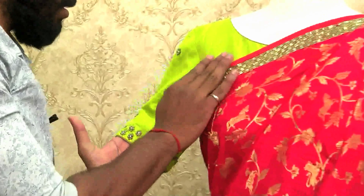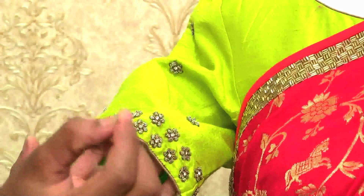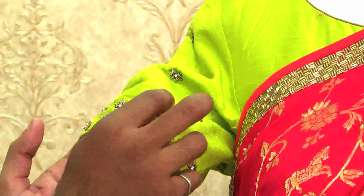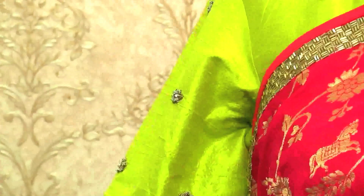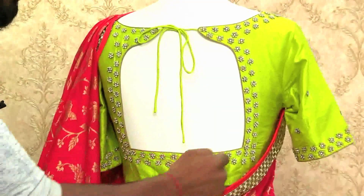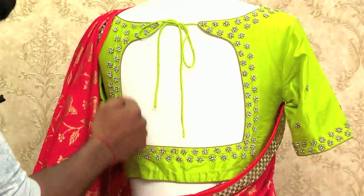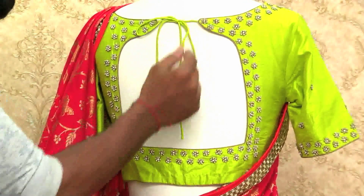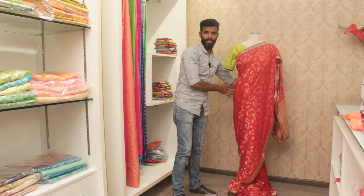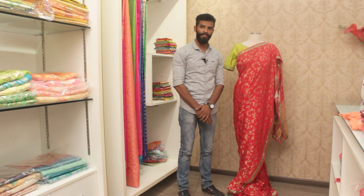Coming to the blouse — this is a pure raw silk blouse with small thin knot work. You can see it here. This is a cost of just Rs. 10,150 only.